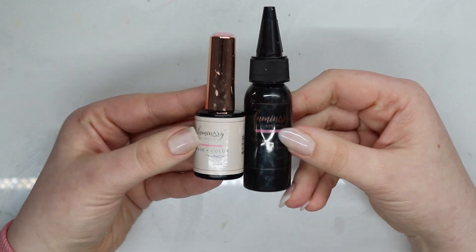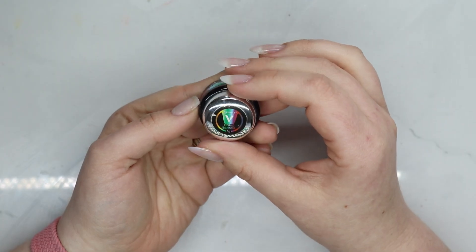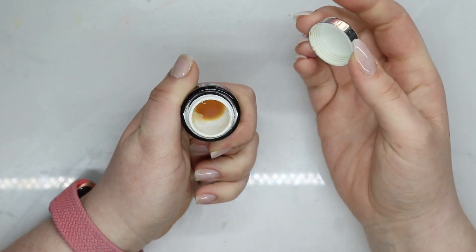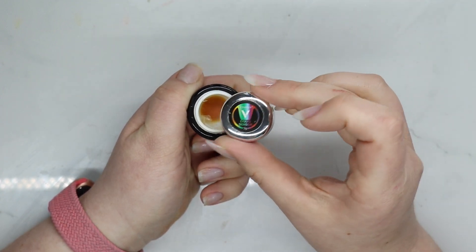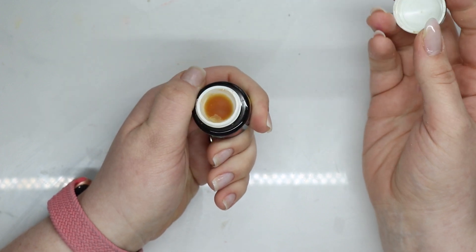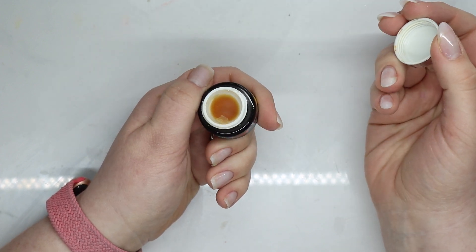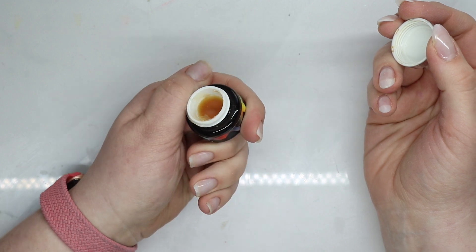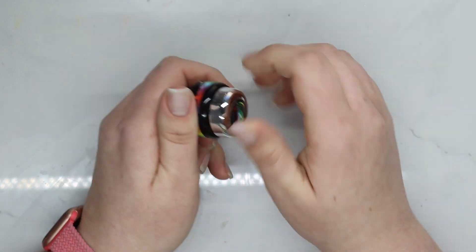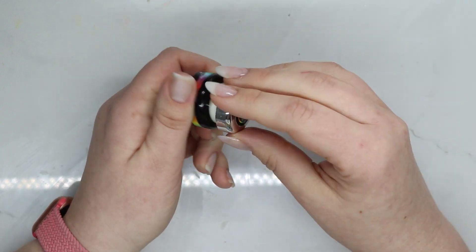This I got off AliExpress — it was a liquid mood-ring-type product. I never got to use it because it spilled when it arrived. I saved what was left for a rainy day, but that rainy day never came and it dried up completely.